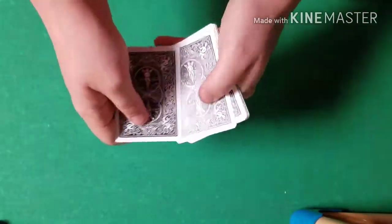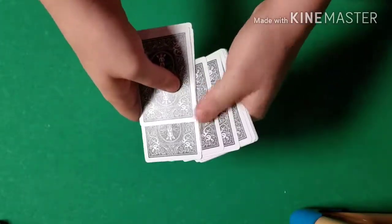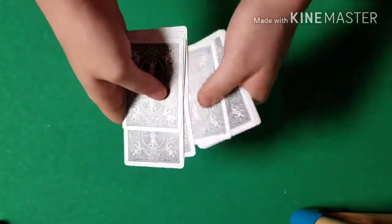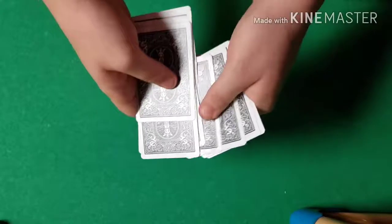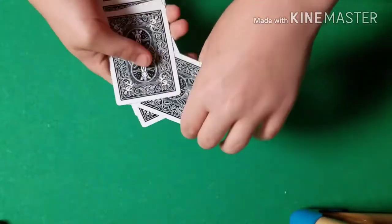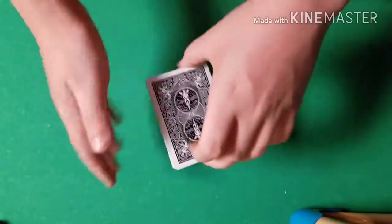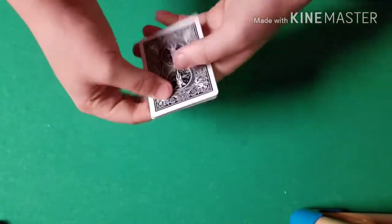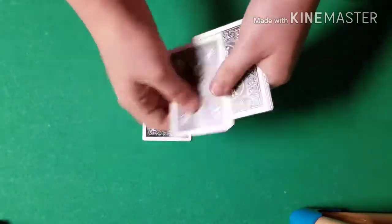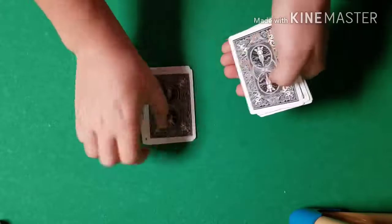Another way I see magicians trying to mix up cards is separating every other card from the deck and then removing them — another one I find to be pretty pointless because it still does absolutely nothing to the cards. Then the most annoying way I see people shuffling is doing the Australian shuffle, where they deal down and under just like this.